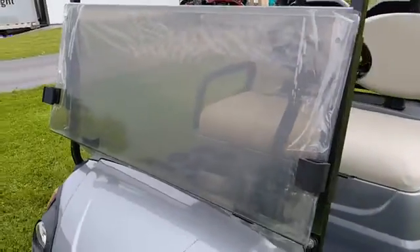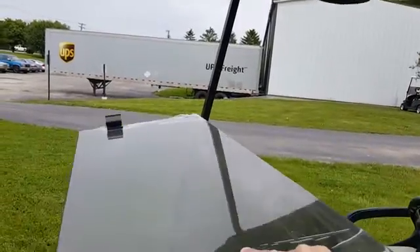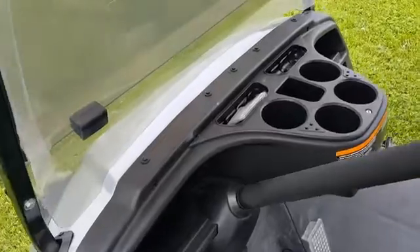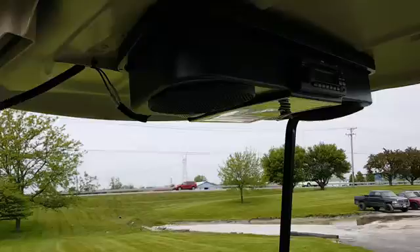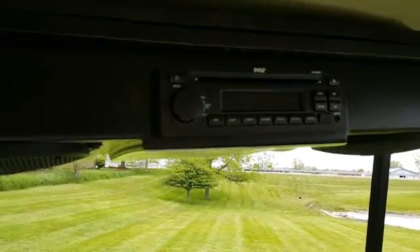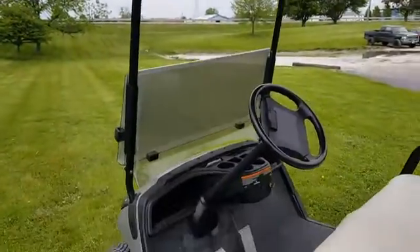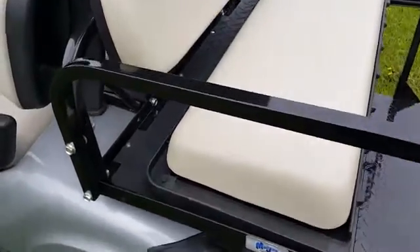It also has a flip windshield. We can nationwide ship at saferwholesale.com — golf carts all over the entire USA. Call today: 866-606-3991. It has cupholders, and also a radio with USB, MP3, or you can plug in your iPod, your phone, or a CD player. This golf cart also has the rear flip seat on it, which can flip into a utility bed.